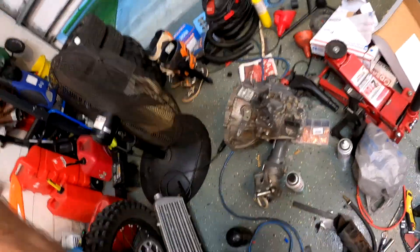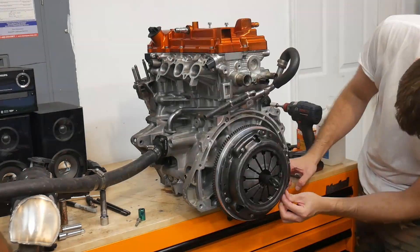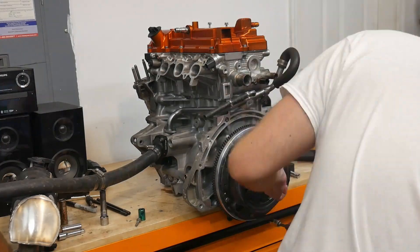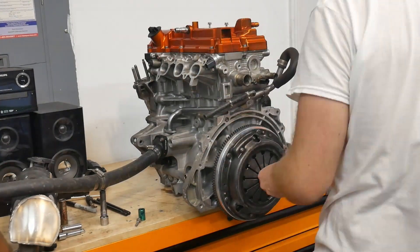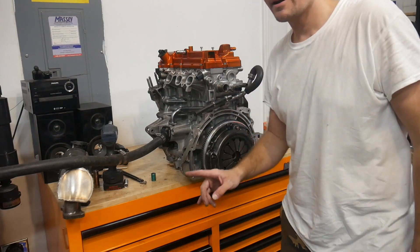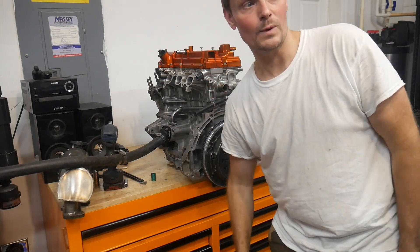One of these was leaking - it was either that one or that one. I think this side was leaking, but let me get that seal in there first. We're at a stage where I can no longer do anything with this on the bench. This is a good thing - we're making progress. We might make Durham town.